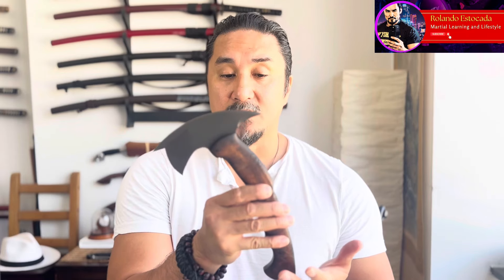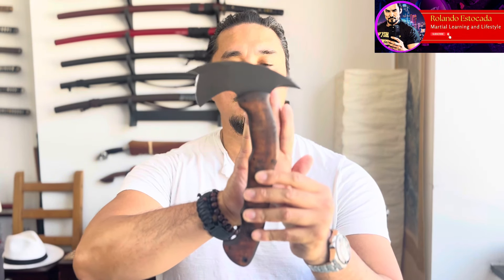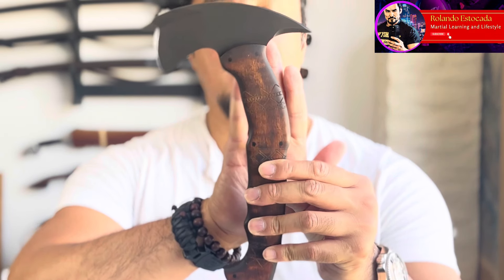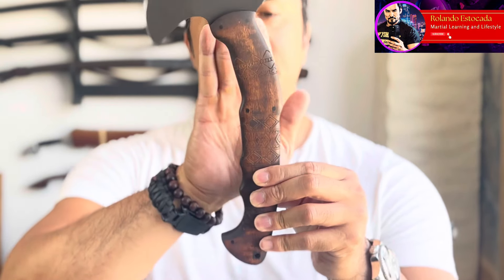When you first look at the Sayoc tomahawk, the first thing you think of when you hear the word 'tomahawk' is that circular-handled design — but it doesn't behave that way. Most people then ask: since it is connected to a Filipino martial art, Sayoc Kali, how does that fit within the curriculum? My hope with this video is to shed some light on those questions, because they are very broad and have a lot of scope.